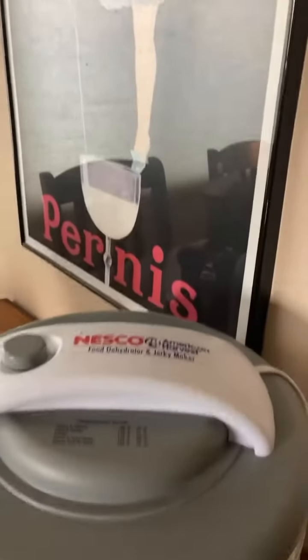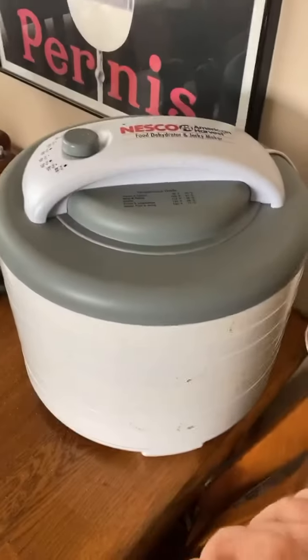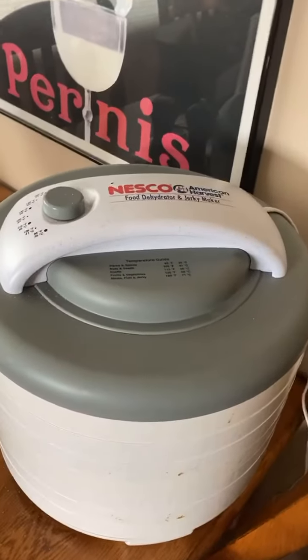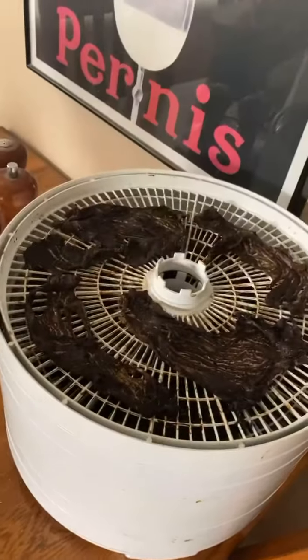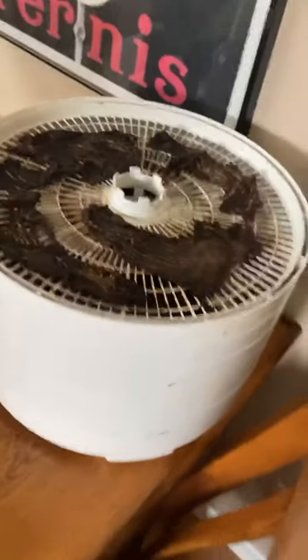Hello, happy Thursday! I just wanted to check in and say hello. I have had a new obsession lately, and that is the making of beef jerky in my dehydrator. I just wanted to show this to you — let me switch the camera mode. It's running right now. First I have to make a marinade, and then I basically let it marinate overnight sometimes, or at least for four hours.